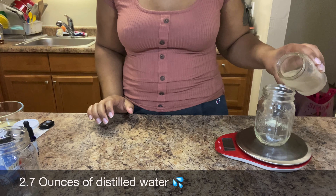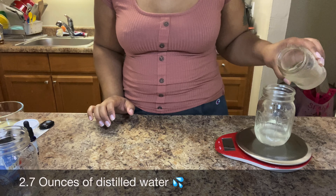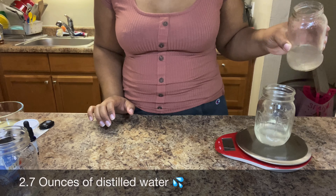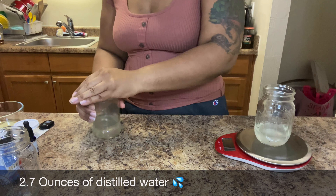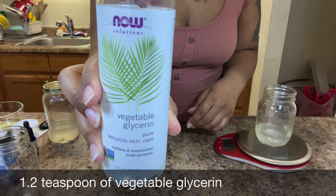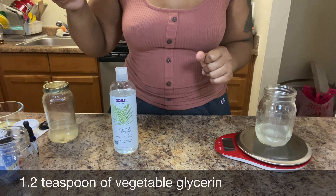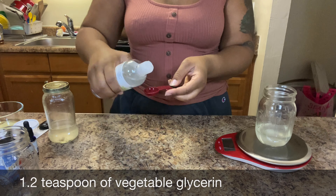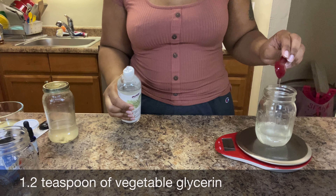First things first, you want to get your base, which is going to be a form of water. I used aloe water — you can also use rose water, green tea, or regular water as your base. Next is glycerin; we're going to add this to our water phase as a humectant. It's going to be about 1.2 teaspoons.